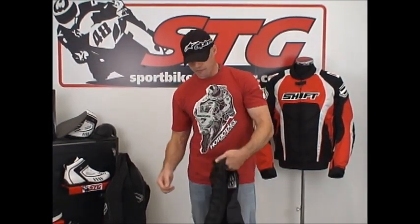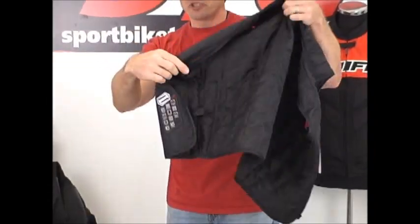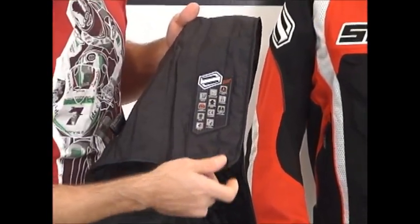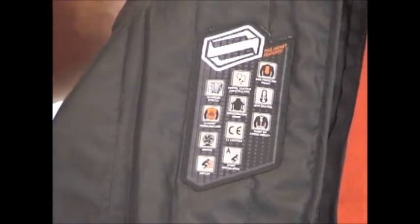Stay tuned for the second part — I'm going to get this thing off and detail it from the inside out. Here's the Shift Fuse jacket from the inside out. The removable quilted vest liner is easy to do: you just grab the zipper pull, pull it up the side, over the shoulders, and down on the other side. Shift goes the extra mile and uses additional attachment points in the body — just simple snaps, easy to do. One thing they're doing a little differently this year is pointing out all the different features, benefits, and technologies built into their apparel for 2011 and beyond with this cool icon patch.